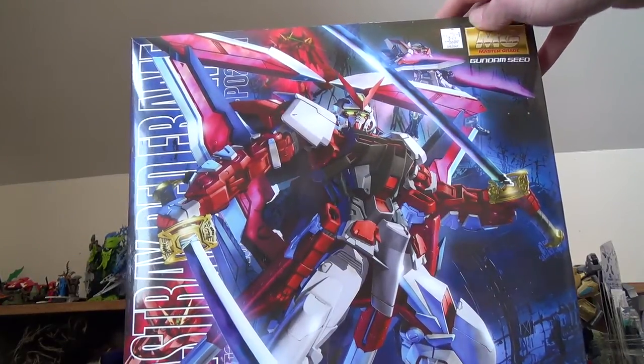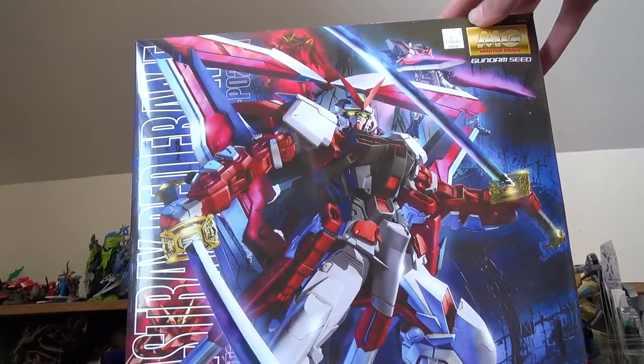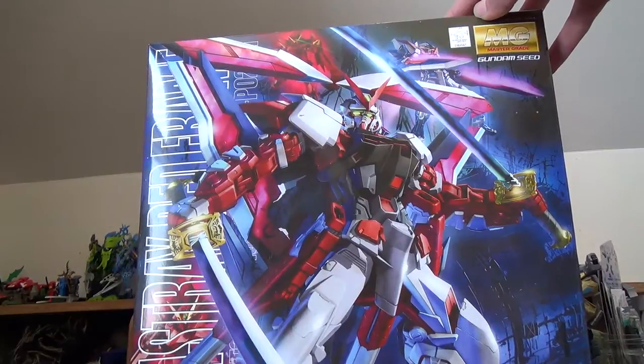Hello, this is Second Soundwave, and today I'm coming at you with yet another Gundam review. This is the Master Grade 1/100th Scale Red Frame Astray Kai from Gundam Seed Astray, I believe Astray Versus.